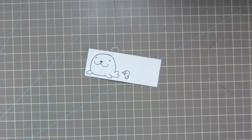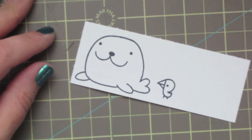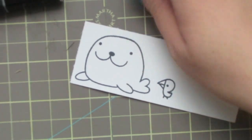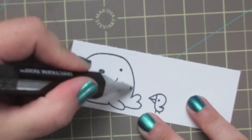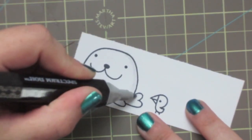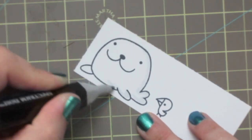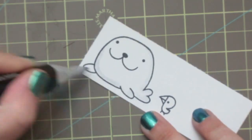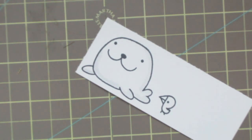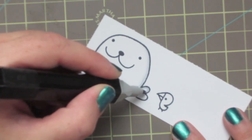We're going to go ahead and color those in. I want to keep my seal just a very light gray, so I'm going to be using some of the ice grays from my Spectrum Noir collection. I'll start with IG1 and just give him a little bit of shading down the back side, then go in with IG2, sticking really close to the line to darken it up just a tiny bit and add a little depth.